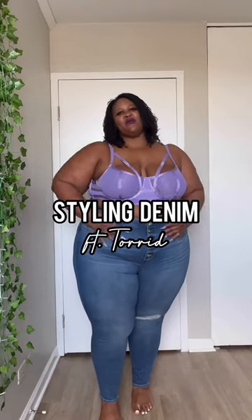Today we're doing the same pair of jeans and we're gonna do two different looks. Starting off with this pink satin off the shoulder top. The material is so soft and I love this color.